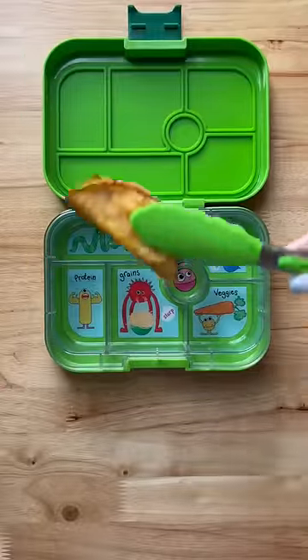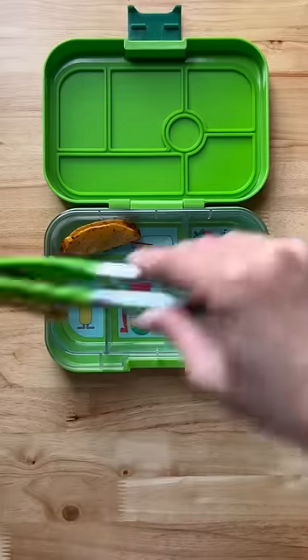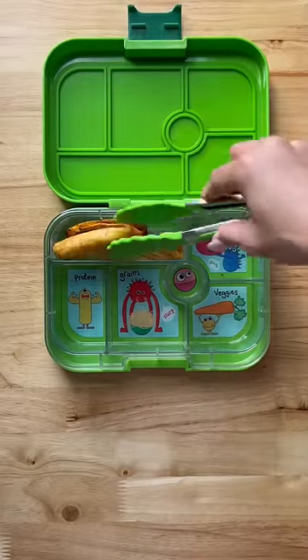Here's what's in my kids' snack box. I'm gonna slow down for y'all today. Here we have some mini chicken tacos that I got from Costco. I was able to fit three of those in there.